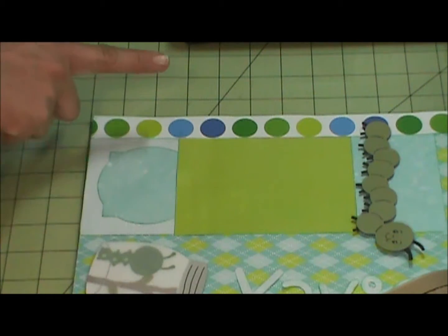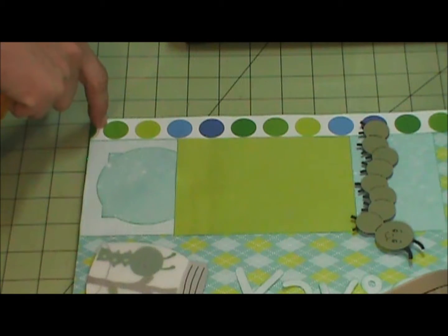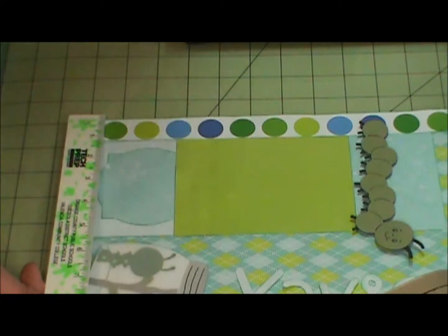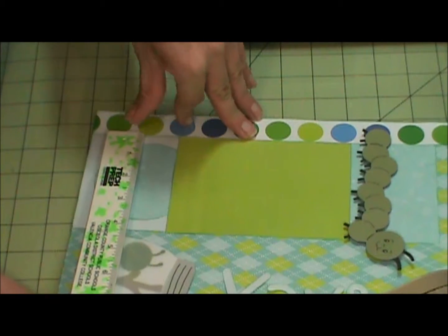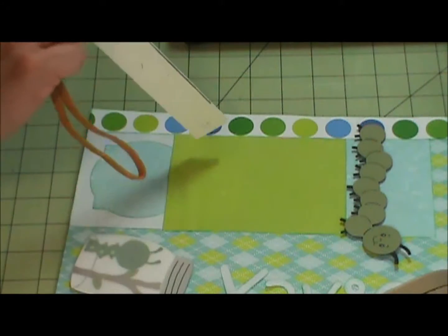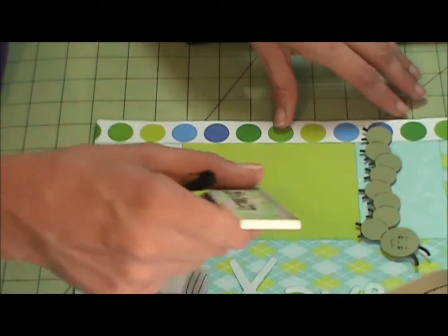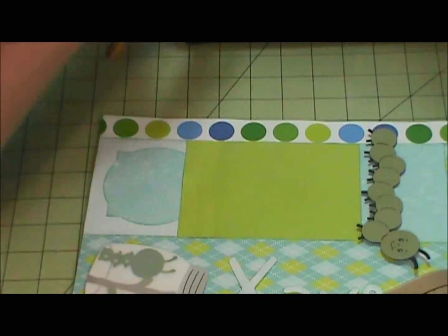It's 8.5 by 11. This strip is 11 by 2 inches — actually I think I ended up cutting it down further than that; it's an inch. And then these are two separate pieces, this one is about 3 and 3 quarters, and I have it just long enough to tuck underneath this photo mat, which is 5 and 1 quarter by 3 and 3 quarters, and then this one is of course the same.